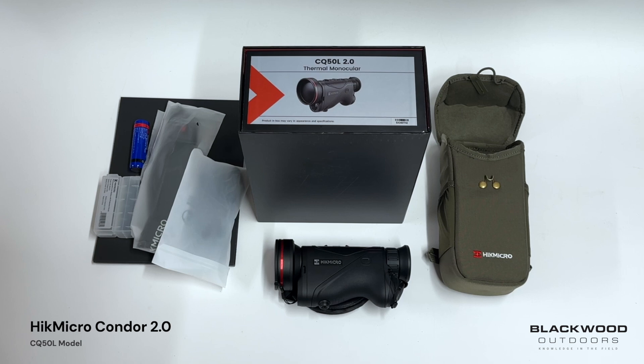We're going to take a quick look at the brand new Hikmicro Condor 2 series of thermal monoculars, just to give you a quick feel of what's included in the box, the actual unit itself, the design of the unit, and some of the improved features.